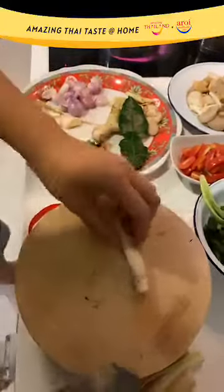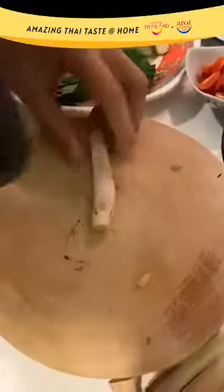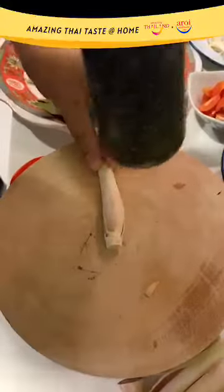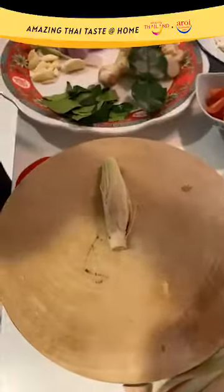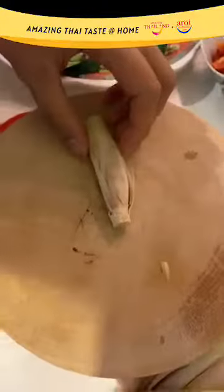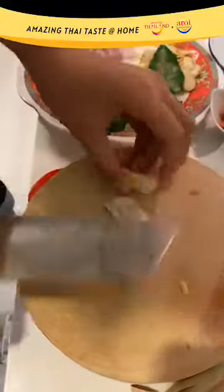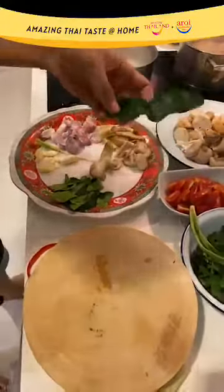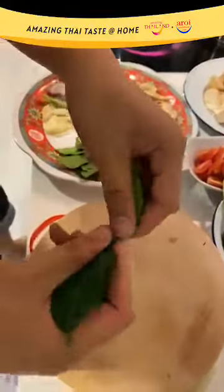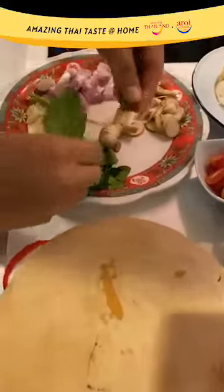If you have a pestle at home, use it to pound the lemongrass to break all the cells and release the amazing aroma inside. Then simply cut into chunks. For the kaffir lime leaf, we simply tear it to release all the amazing aroma.